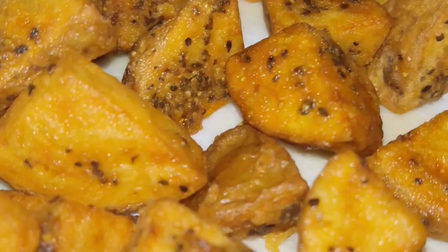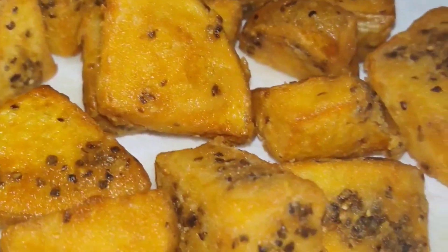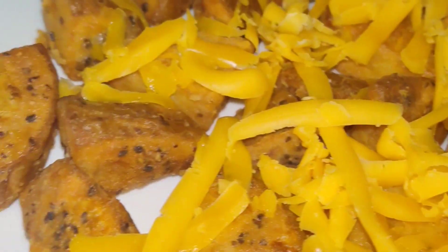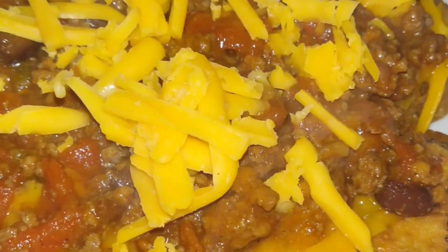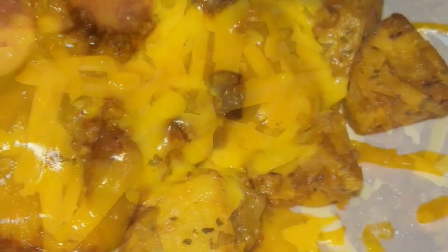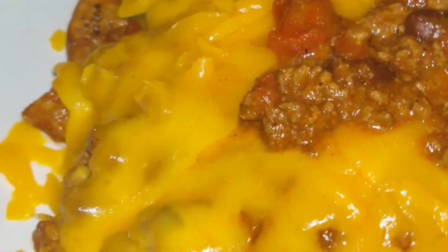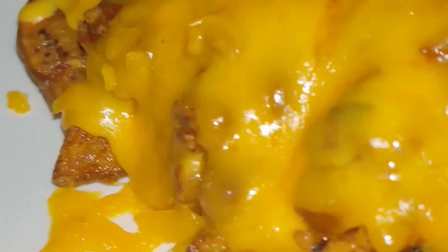So I made me some of that. Now the next day I fried up some potatoes, seasoned them boys well, fried them up, added on some cheese, and some chili. Put it in the oven so that cheese can melt down. Now that's what you call chili cheese fries — that's what you want right here.